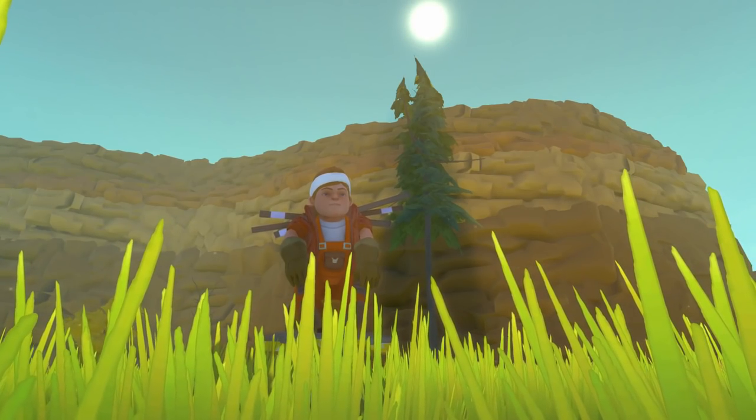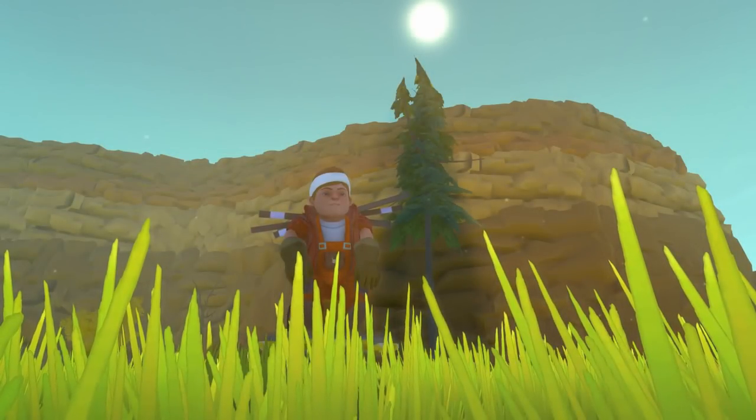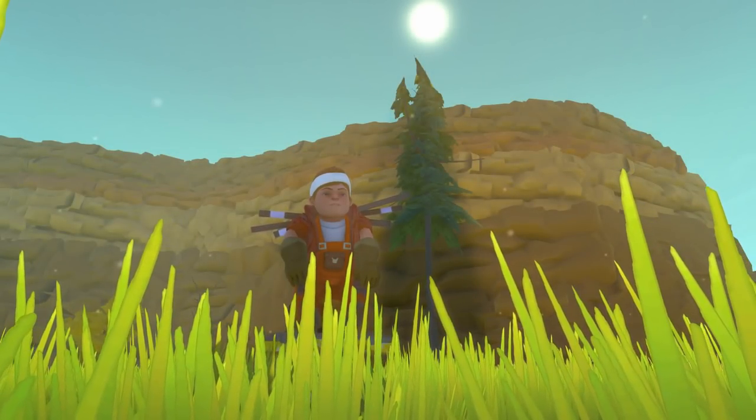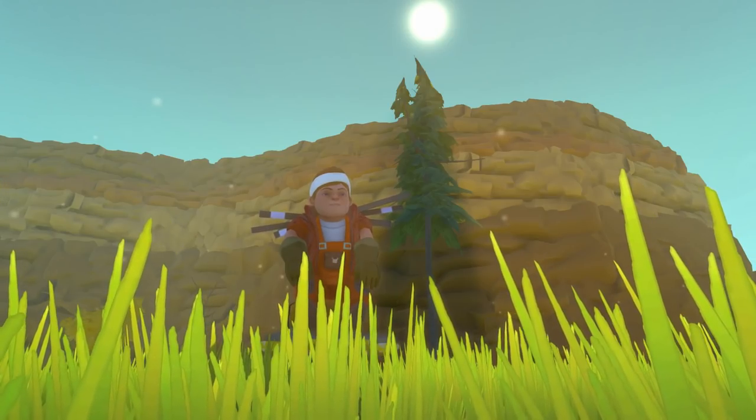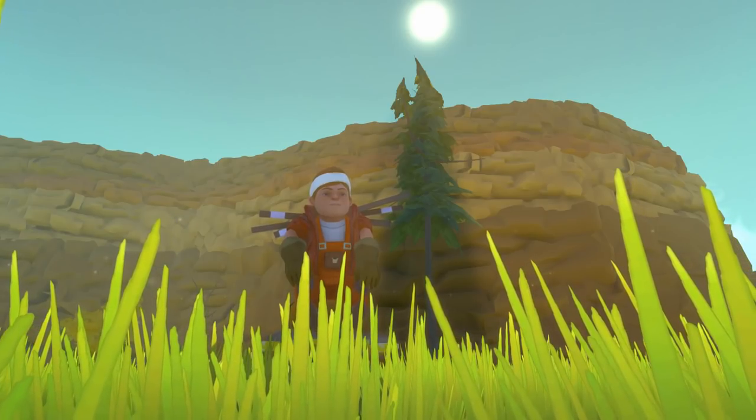Hey everybody, it's Moonbow here, and welcome back to more Endless Scrap Mechanic. It's time for another episode of Top of the Shop, the series where we take a look at the best builds on the Steam Workshop of the past week. We've got some really cool creations today, so let's get started.